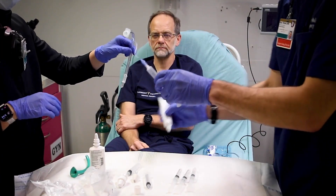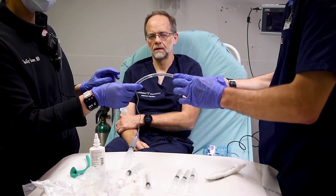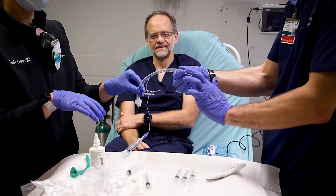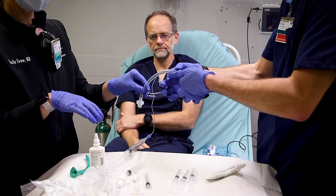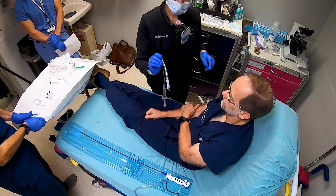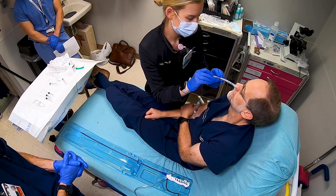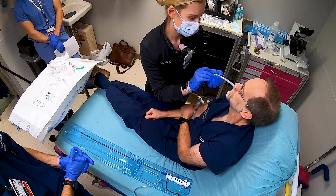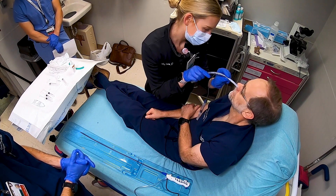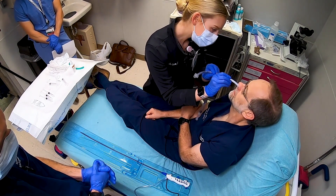Once the NP airway is removed, we're going to go ahead and apply more lidocaine ointment to the tip of the ET tube. We are now going to place the endotracheal tube in the nares, subtotally intubating to anywhere between 12 and 15 centimeters. A good marker for depth is the large ET tube size number on the tube — that's usually anywhere between 12 and 15 centimeters. Insert this just as you would an NP airway along the floor of the nose. Ideally, the tip will be in the posterior pharynx superior to the glottis.